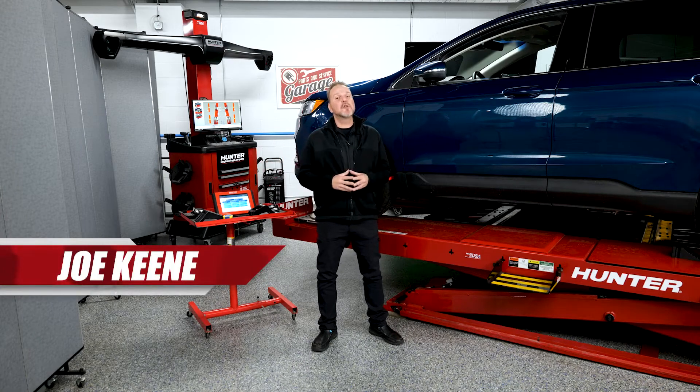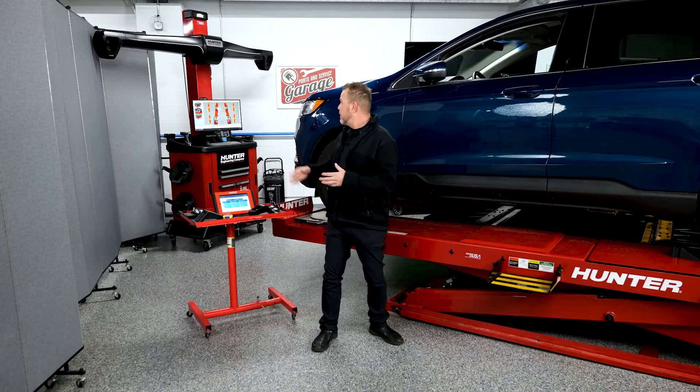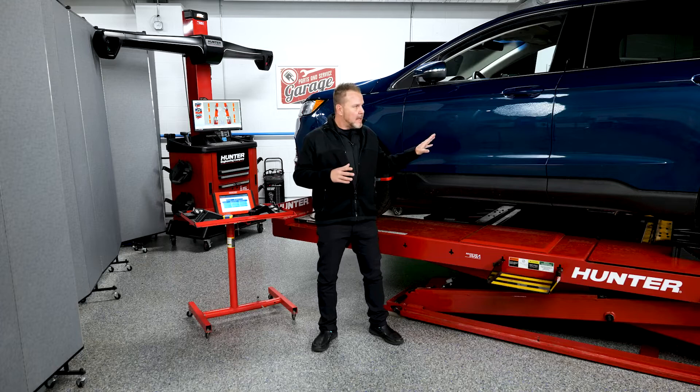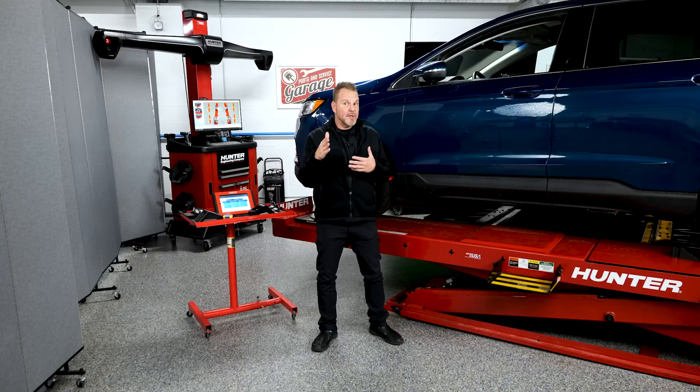Thanks for joining us on another one of our Hunter ADOS training videos. As ADOS adapts and changes, Hunter is meeting those demands. Today we're going to talk about one of their newest innovations on continued ADOS adaptations and different ways to go about getting through the ADOS systems. Today we're going to be using the actual alignment machine with my ADOS link, not the DOS 3000. The blueprinting is a different procedure that's going to make sure that this vehicle is structurally sound and straight enough to have a correct ADOS calibration, so that the radars aren't pointing off in weird directions further down the road than they are up close. We're going to go through that procedure next.